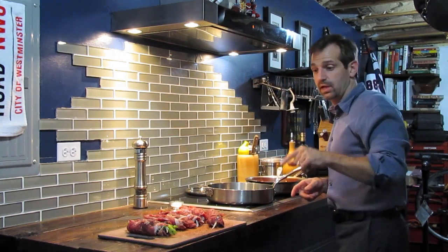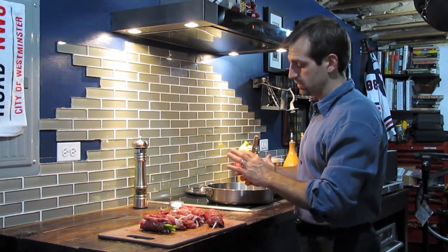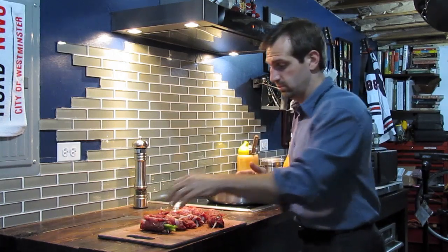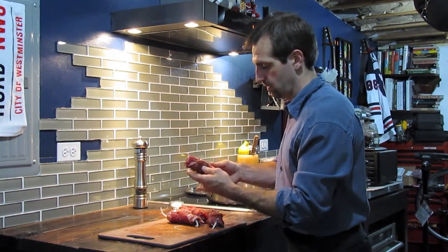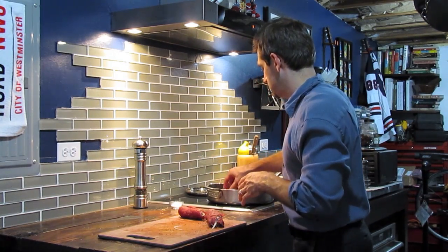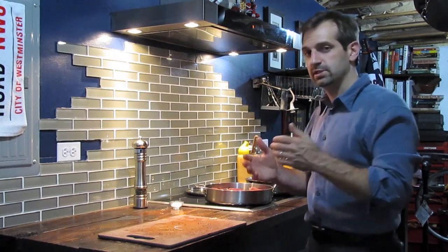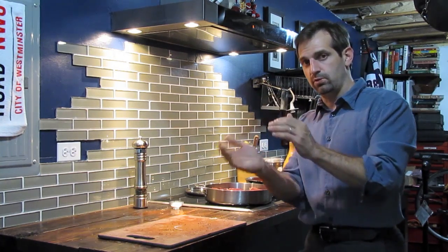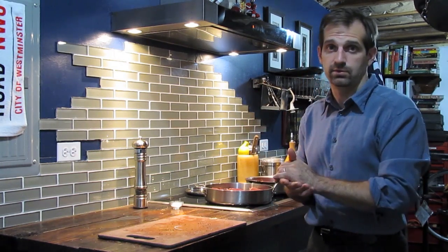Our pan is hot, our oil is hot. When we drop our brujol into the pan, make sure you start with the side where the meat folds over on top of each other — we're going to sear that side closed. Sometimes you've got to find where the toothpick is or just inspect your handiwork to see where it folds over. All eight fit very nicely. Let this sear for about three to four minutes per side. Roll it over, sear the next side, then the next, and finally the fourth side. Then we'll add the sauce.